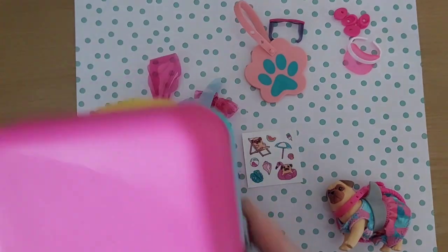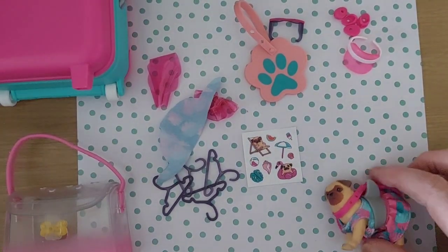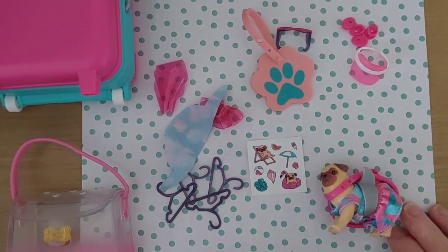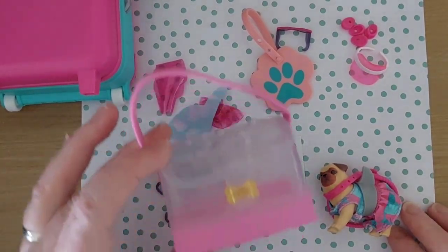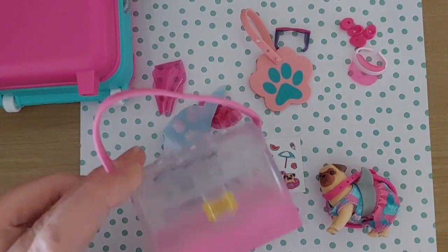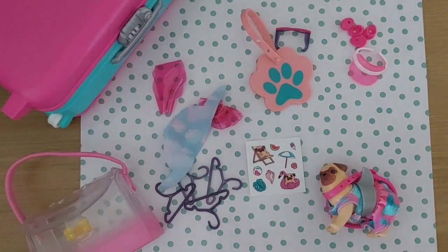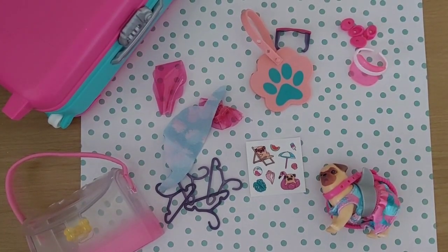You can jazz it up the way you want - it's a nice little set actually. There you have it, you can see all the bits there. I'll dress up the doggy and then I'll show you the end of it. I think that's a really nice little toy - very good. All right, take care everyone, bye!